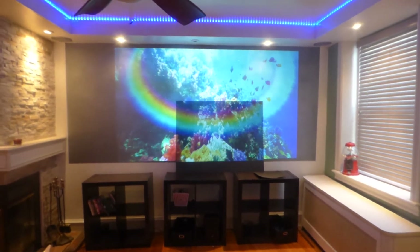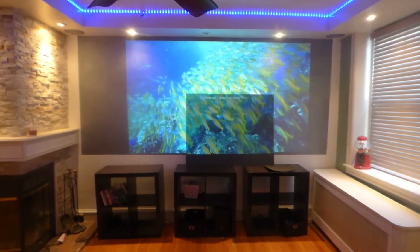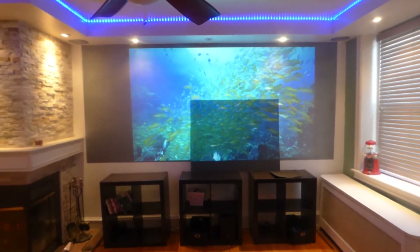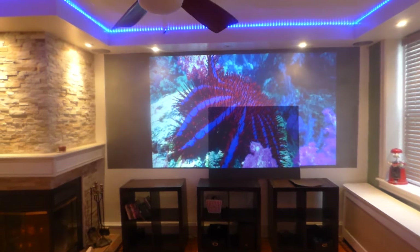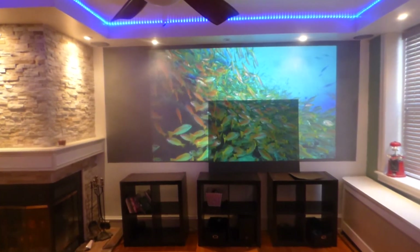I'll try to get the volume up a little bit. Now the larger screen is an Eclipse Platinum Slate Nano.